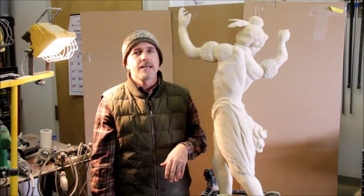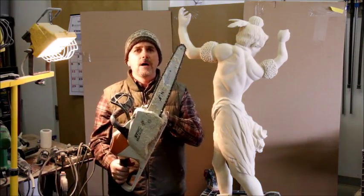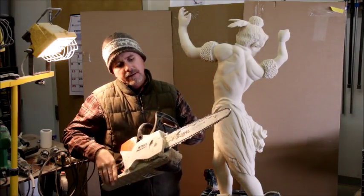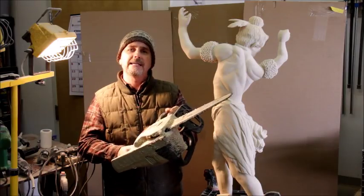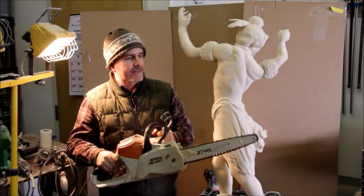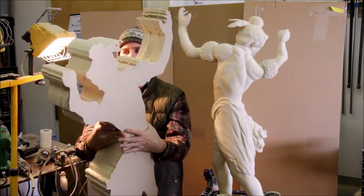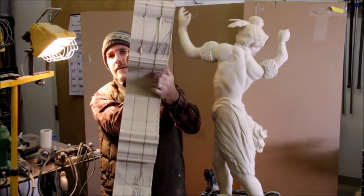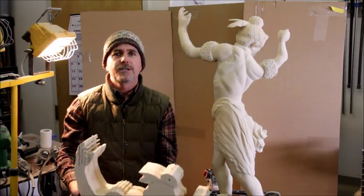What I'm using is my chainsaw for this. I'm using a battery saw because I'm working indoors. Stihl makes a really nice lithium ion chainsaw — this is the MSA200C. I use that to block it up. I had my CNC machine block it out, and I laminated the profiles with Gorilla Glue, laminated it up, and then that's when I took the chainsaw to it.